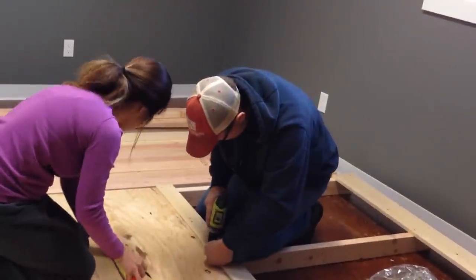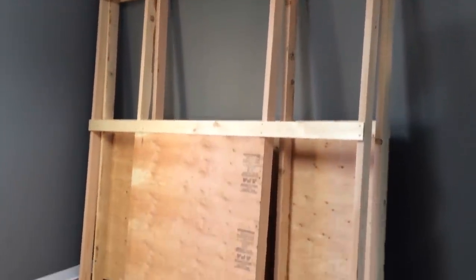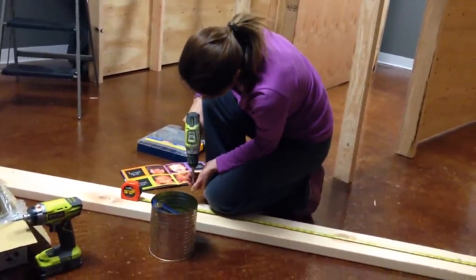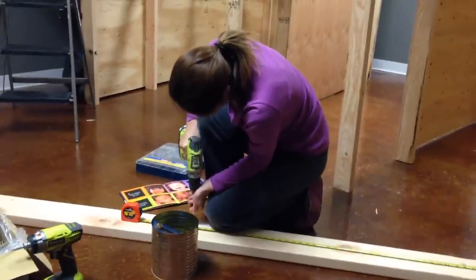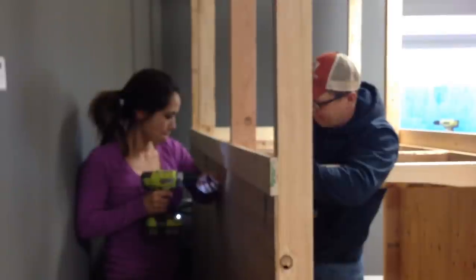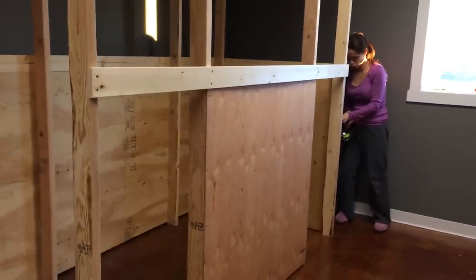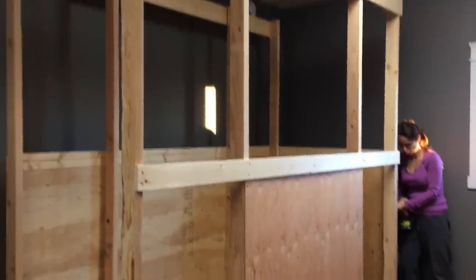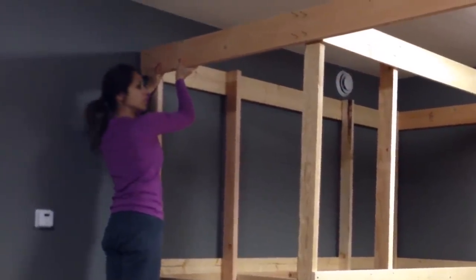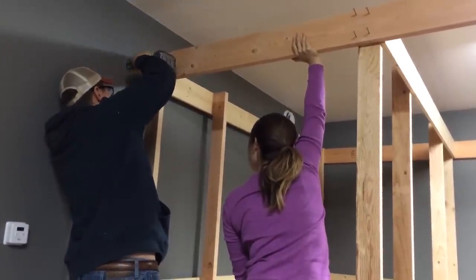We built two of the larger walls for each side on the floor and then we stood them up. We used self-tapping screws in various lengths for attaching everything together. After that, we connected the two walls together and added a floor for the second story — it's starting to take shape. Once both playhouses were freestanding, we connected the two playhouses together with two by eights on the top on both the front and the back. This created a really stable structure.